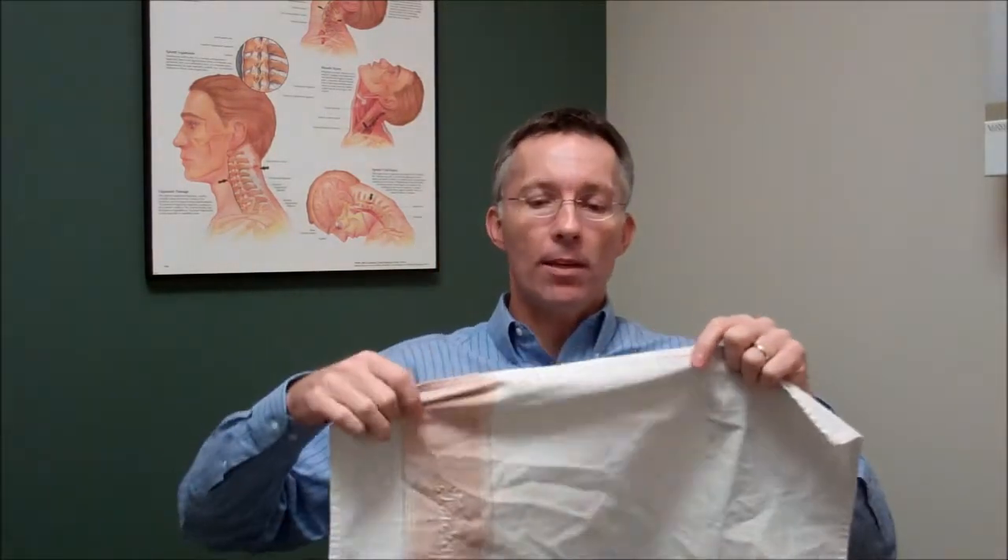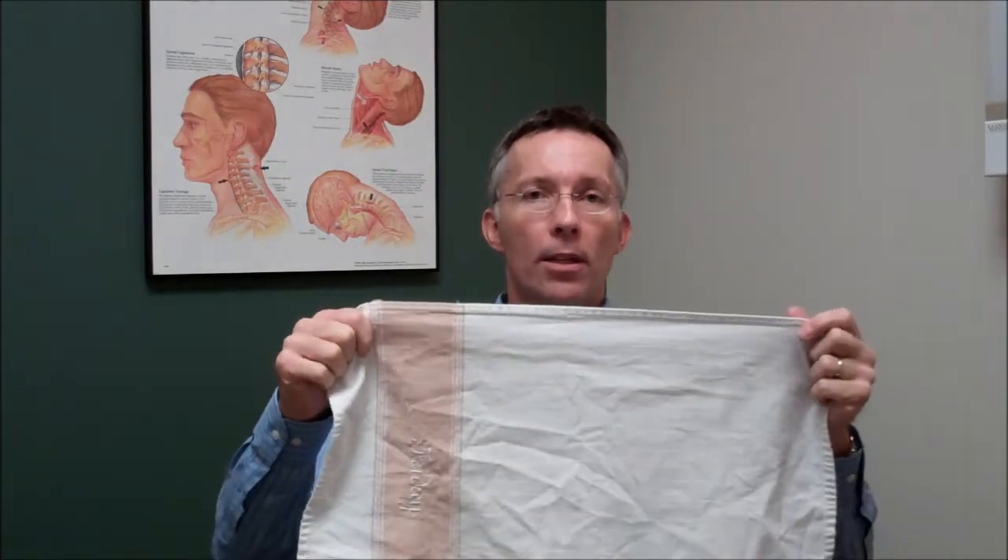The thing is, we never put ice directly on the skin because that can cause frostbite. So instead, use a cotton kitchen towel and put the ice pack inside that like this. And then you can put that on your skin like this.